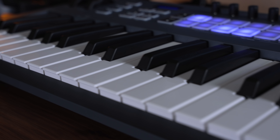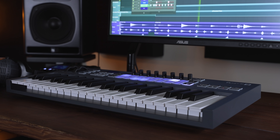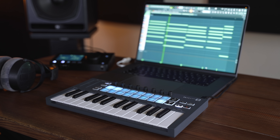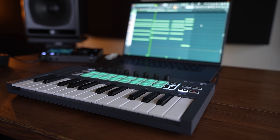If you value full-size keys, then the FL-Key 37 would be a natural choice — this is my personal preference for a MIDI controller size, as I think it fits well in most home studios. But if you have a lot less desk space, you're working in a compact setup, or you want to travel with your music production setup, then the FL-Key Mini would be an obvious choice.